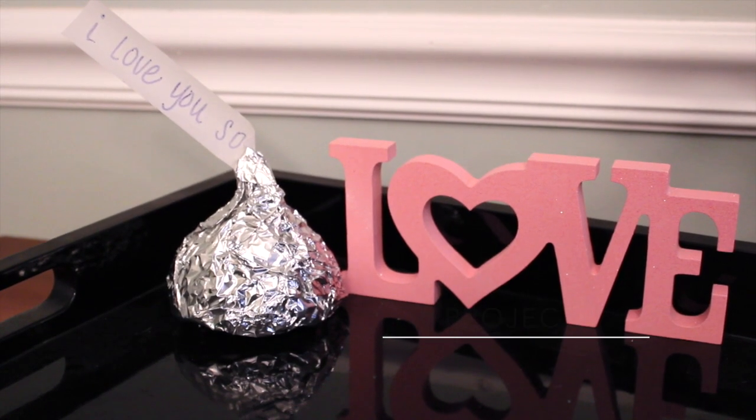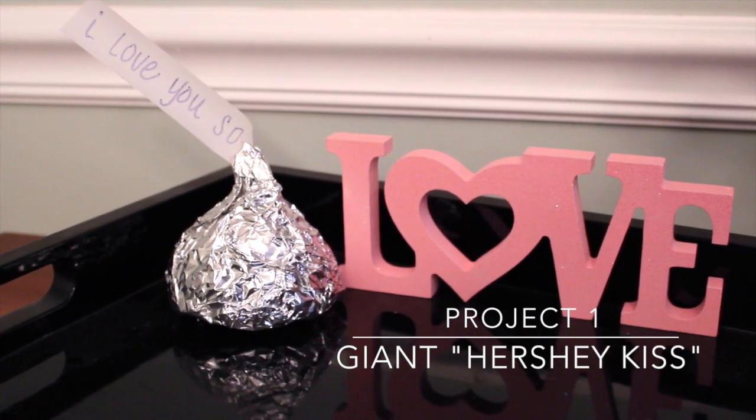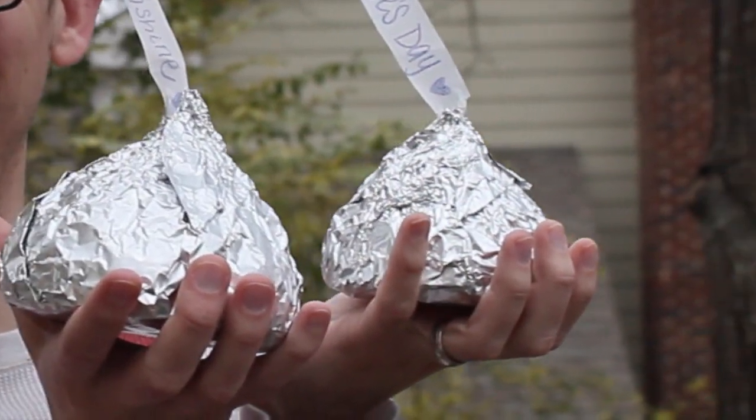The first thing I'm going to show you guys is how to make a giant Hershey kiss. I saw this on Pinterest and these things are so fun, plus it requires a Dollar Tree product. And here's Charlie modeling how big these are.